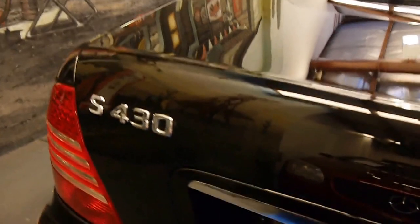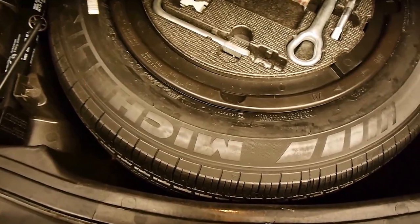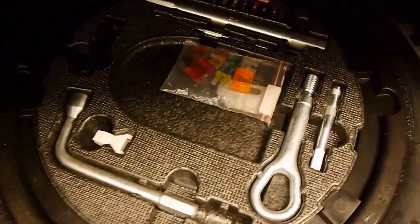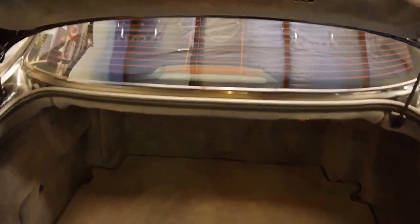This car has been fastidiously maintained. You've still got the warning triangle, the cargo netting under the floor, the original Michelin MXV tires, all the tools, all the fuses, a spare set of fuses as well, and the original jack. Everything is tip-top on this car.